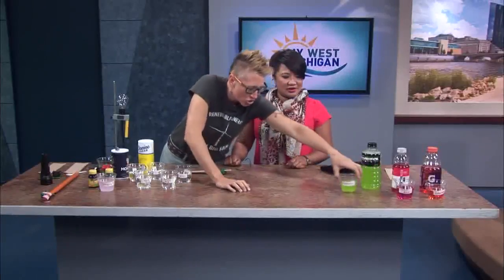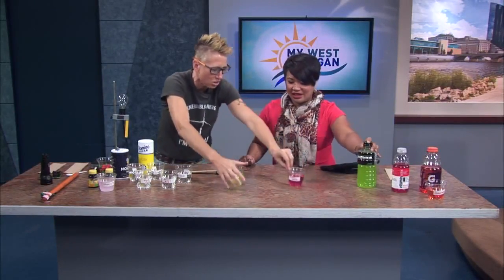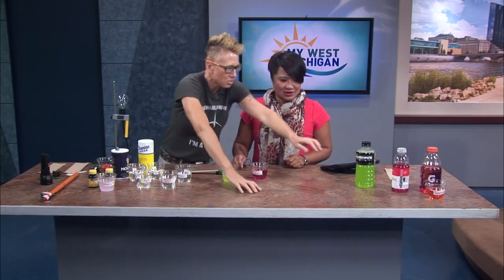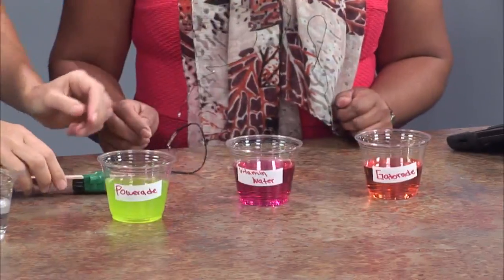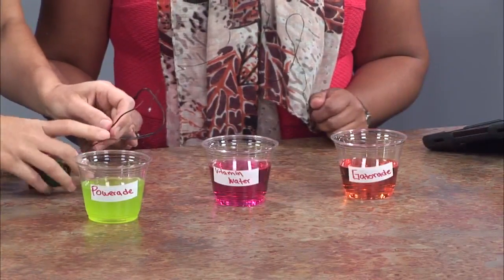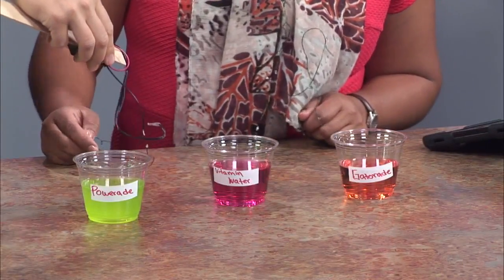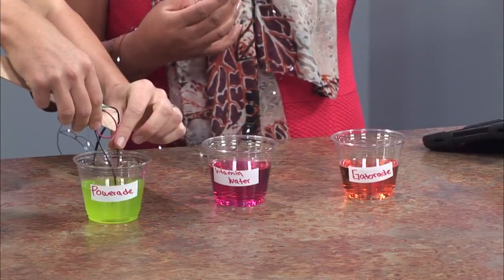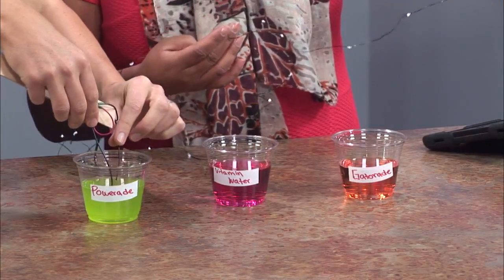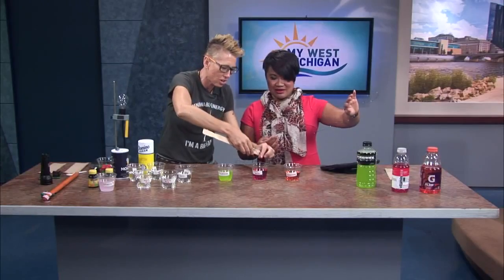Let's take a look at some of these sports drinks that contain electrolytes. A lot of kids drink these to replenish themselves after sporting events — ions in solution. So simply what we can do is just dip these wires in. Watch — and look at your beautiful light! That does this? Yes! Because those ions are in solution, they pass that electrical charge.